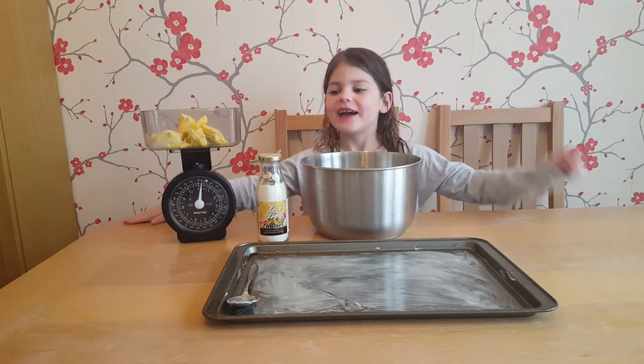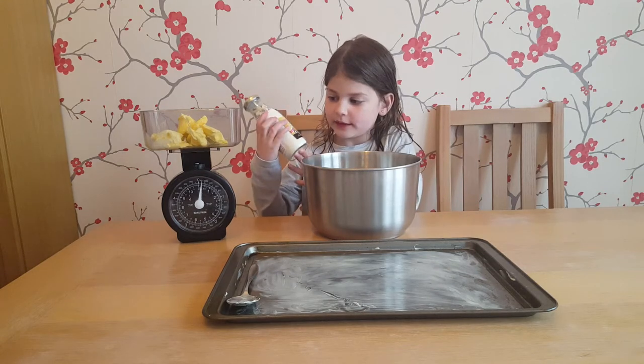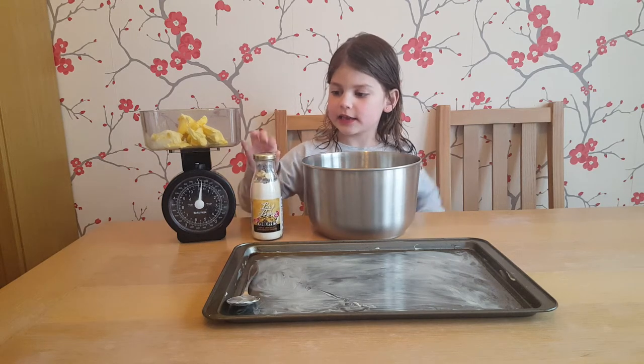Hello, welcome to our video. We're going to bake some cookies. So let's bake cookies — let's get baking.